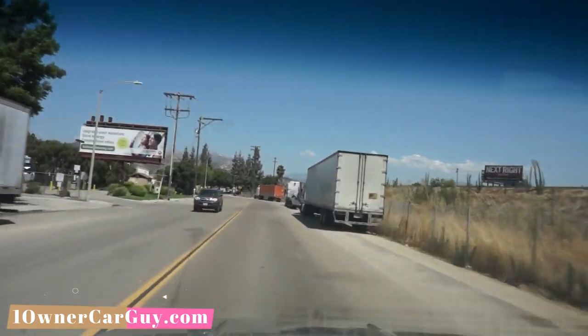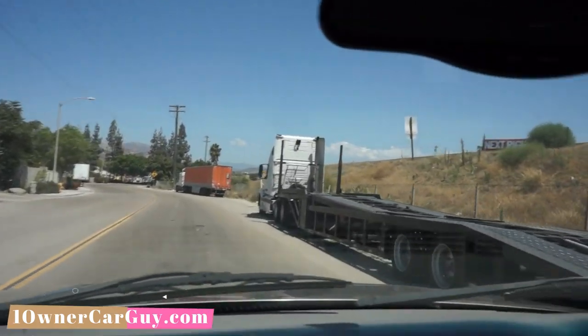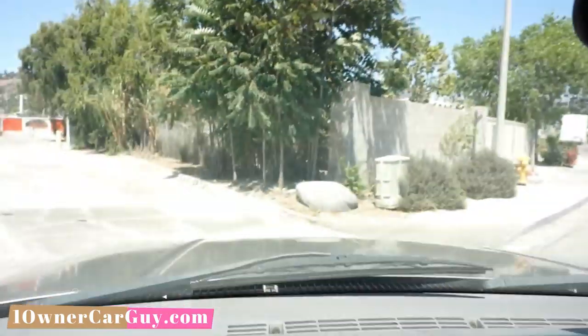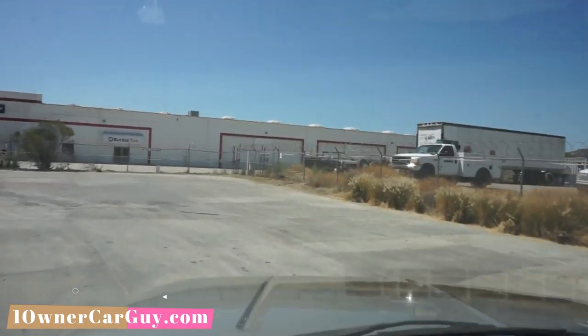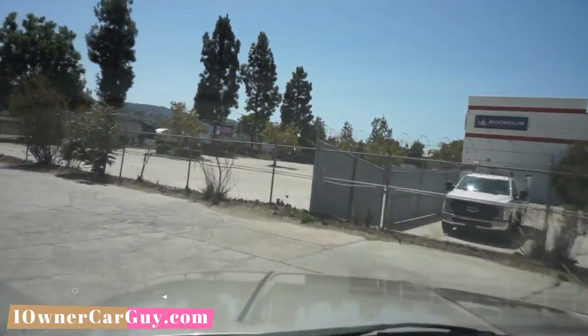The Gear Vendors has an over-under drive and from what I understand it splits the gears. It has an automatic and a manual way to shift it. The trailer brakes are all hooked up, which is nice to have in case you want to pull a boat or trailer. This thing will pull the bark right off a tree — it's a powerful truck.